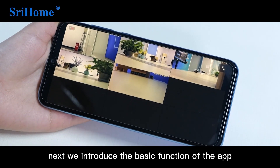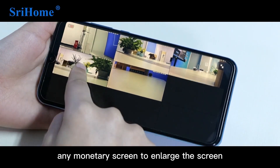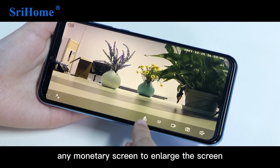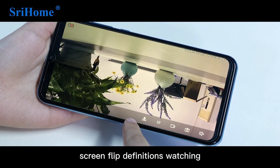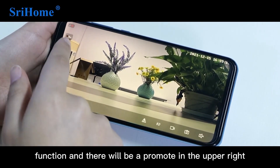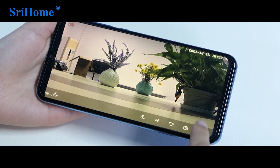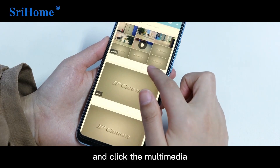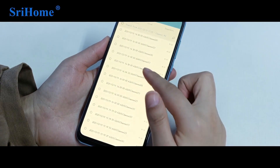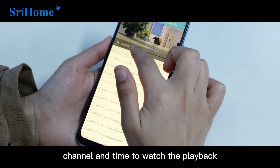Now let's introduce the basic functions of the app. Double-click to select any monitor screen to enlarge it. Other functions include screen flip, definition switching, video recording, screenshot, and monitor switch. There will also be a prompt in the upper right corner. Open the app and click Multimedia to choose a channel and time period to watch the playback.